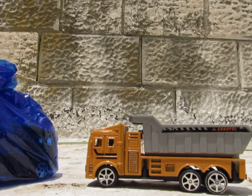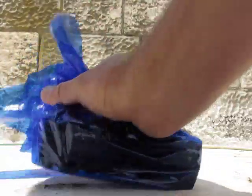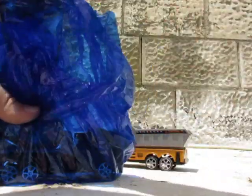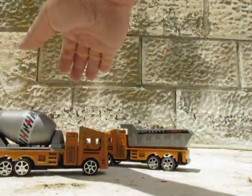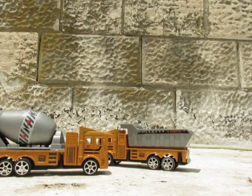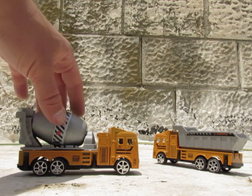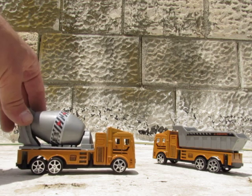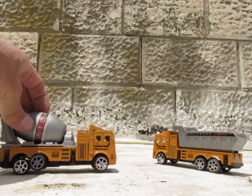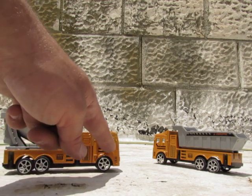What are you gonna say about the blue one? What's here, what's inside the blue one? Oh, now that's the concrete mixer! Great thing, fully detailed.